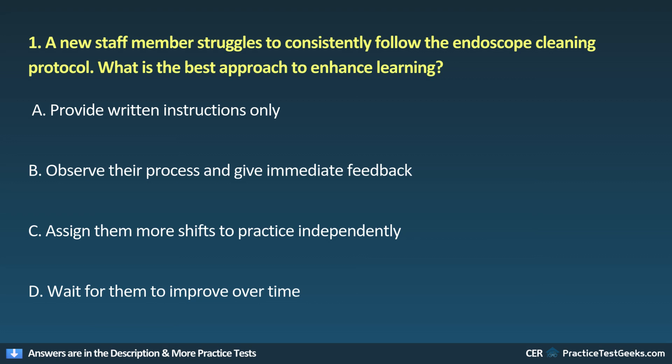1. A new staff member struggles to consistently follow the endoscope cleaning protocol. What is the best approach to enhance learning? A. Provide written instructions only. B. Observe their process and give immediate feedback. C. Assign them more shifts to practice independently. D. Wait for them to improve over time.